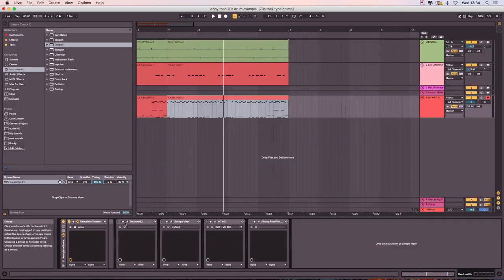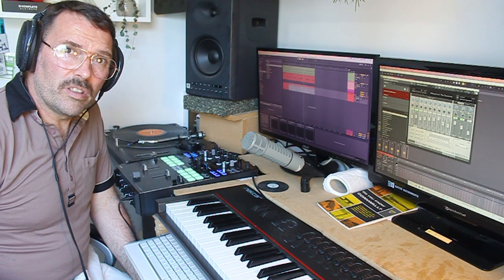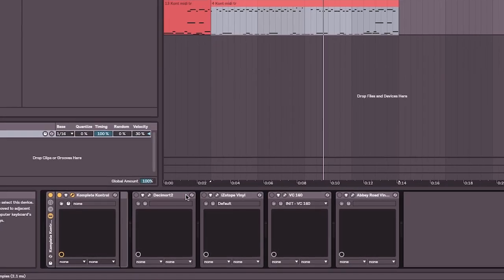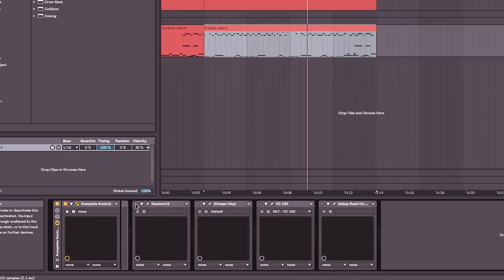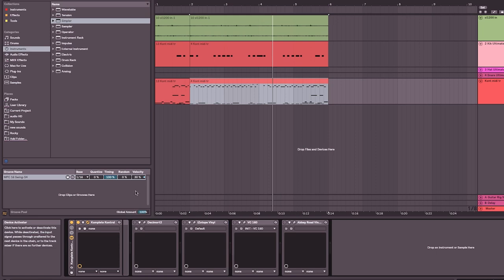That's the programming. The third stage is the processing. I'm going to take all the processing off so you can hear the drums just as they're coming out of the Abbey Road virtual drum kit. As you can hear, they're probably a little bit clearer and more defined — but we don't want clear defined drums; we need to try and degrade them to give them that authentic sound. The first thing is a bit reduction plugin called Decimort 2 — there are lots out there that will do a similar job.